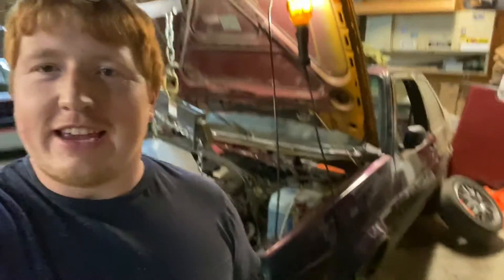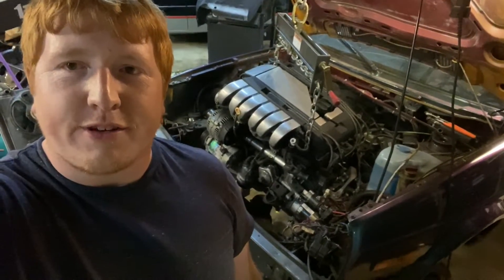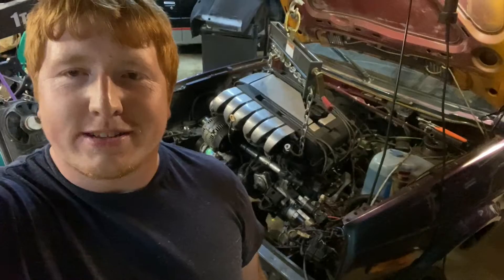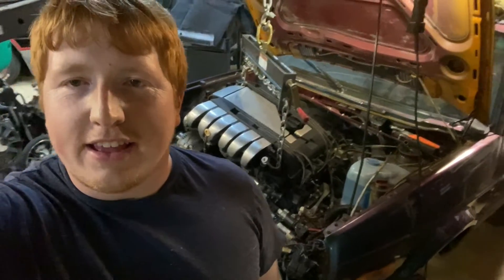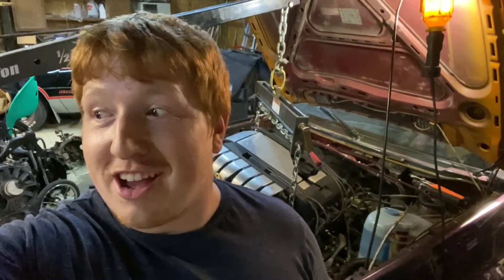Hey guys, Yoda Code 43 here. This is going to be episode four. If you look in the background, there's an engine going into the car, which is a big deal. Big thanks to my buddy Mason for keeping the motivation going — without him it wouldn't be 12:45 in the morning and us making progress, because I would have gone to bed. Yeah, I get distraught easily.